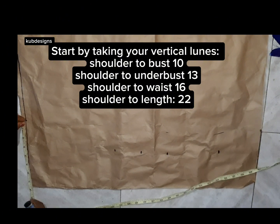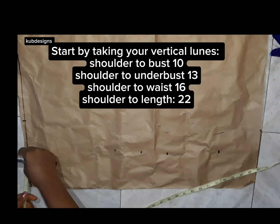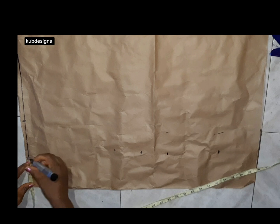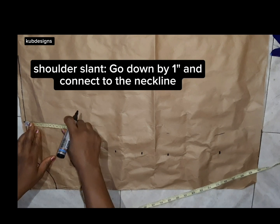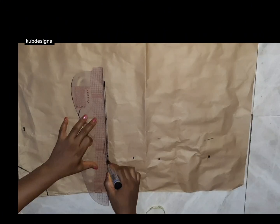Take from your shoulder to your bust, then to your waist, then to the length of how you want it to be. I'm going to start by taking my neck, which is 3.5 inches width by 3 inches length, and mark like so. If you don't know how to make your basic bodies, I have a video in my description box you can watch.